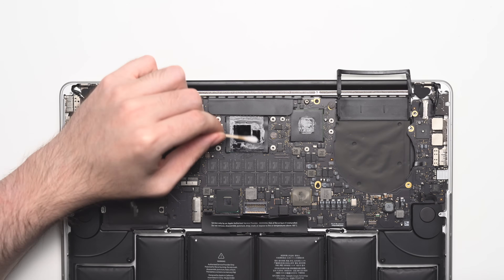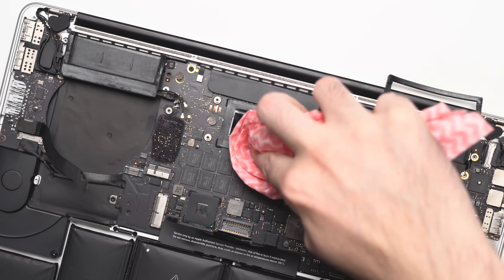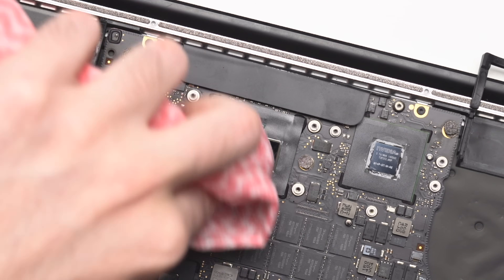I had to thoroughly soak the heatsink in isopropyl alcohol several times before I could get it all off. Moving back to the MacBook, I used a Q-tip to break off the large chunks of thermal paste and reveal the Intel Core i7 CPU, and also the tiny little Intel Iris Pro integrated GPU just to the right.